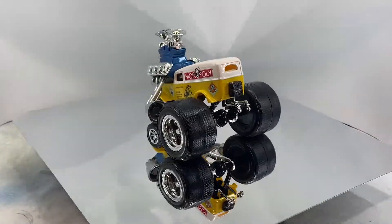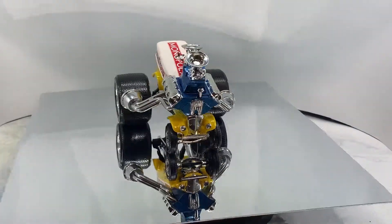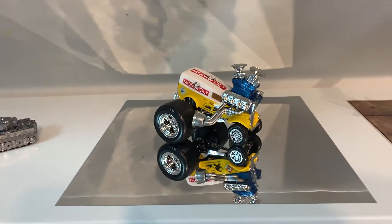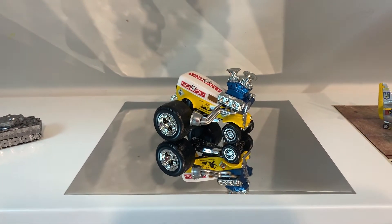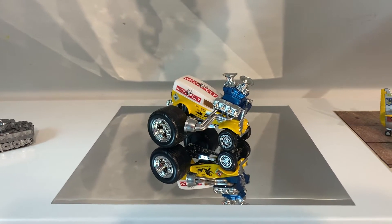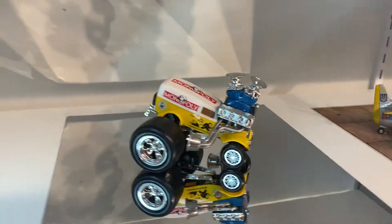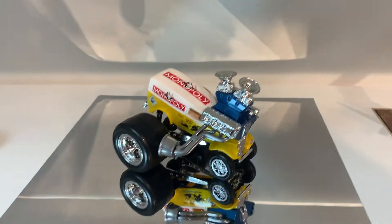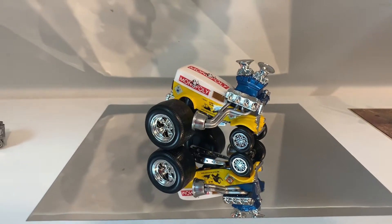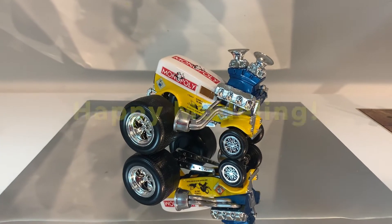Overall it was just really fun to build and enjoyed it — it was something different. There it is on the shelf, so another group build in the books. I want to thank Papa Dan and Colonel Reb for hosting — I really enjoyed this group build, my first entry into the deformed cartoon group build, and I will definitely be back next year. Hope you enjoyed that, and as always, thanks for watching and happy modeling.